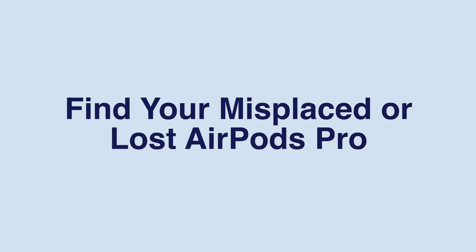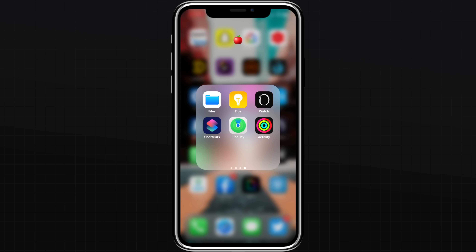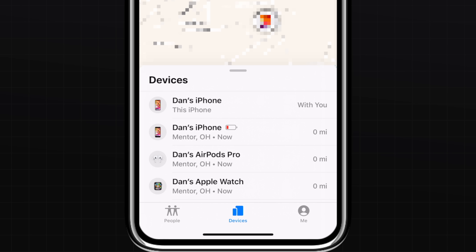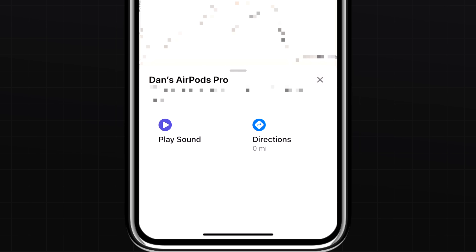Losing your AirPods Pro can be very stressful, but thanks to the Find My app, you should be able to locate them. Simply open the Find My app, tap Devices at the bottom of the screen, and select your AirPods Pro in the list. You can play a sound if you think the AirPods are somewhere within earshot, or get directions to see their last known location.